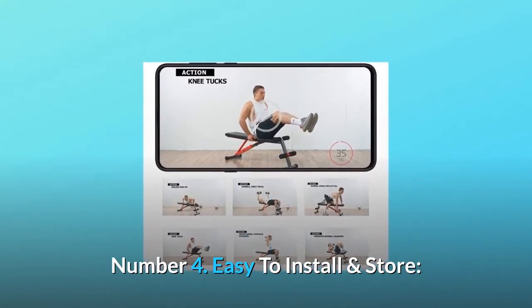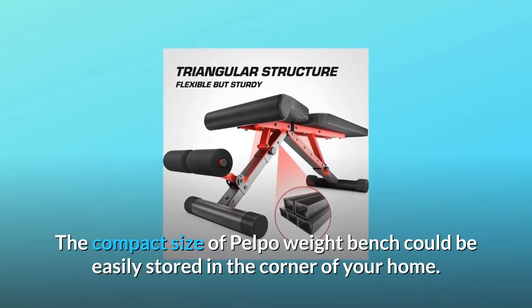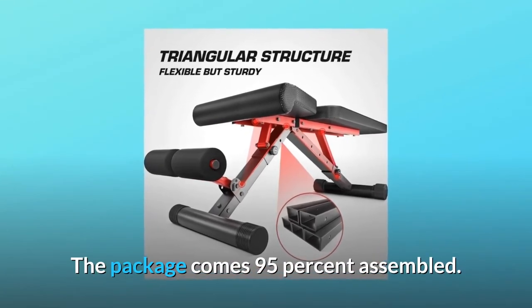Number 4: Easy to install and store. The compact size of the Pelpo weight bench could be easily stored in the corner of your home. The package comes 95% assembled.